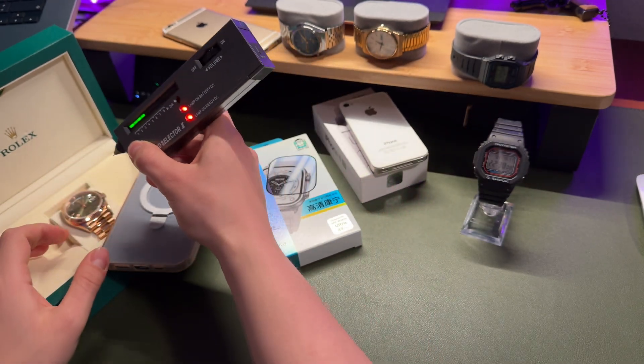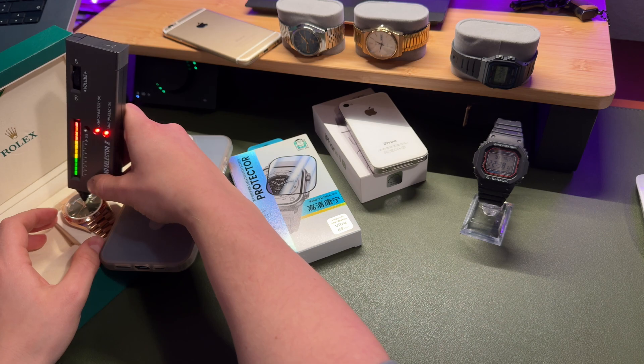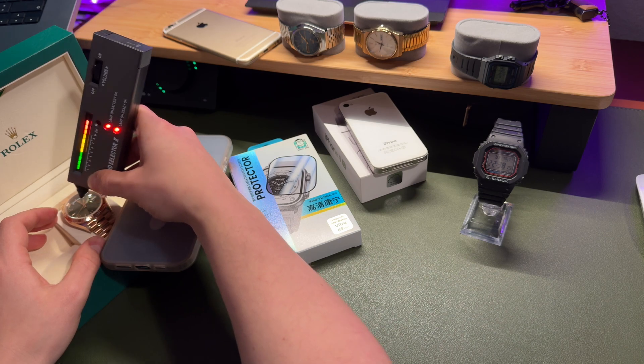And now let's try this Rolex Day-Date watch. That's the difference.